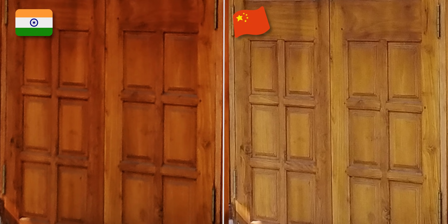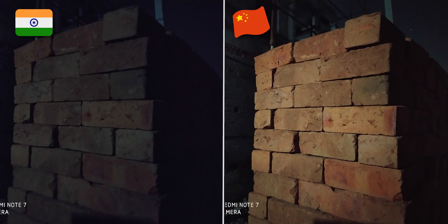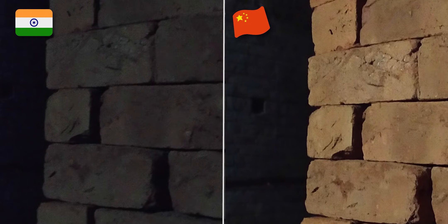There is a lot of detail in the Chinese Note 7. In low light, the Samsung ISOCELL GM1 sensor has 1.6 micron pixel size, while the Indian unit has 1.25 micron pixel size. So the images from the Chinese version are brighter and more detailed.